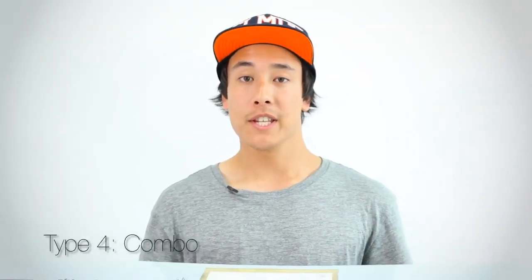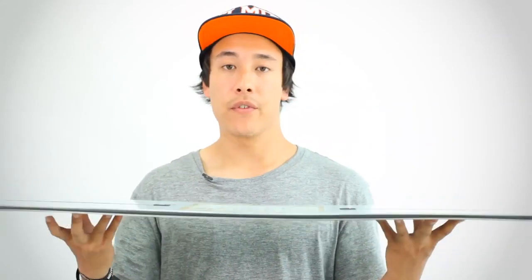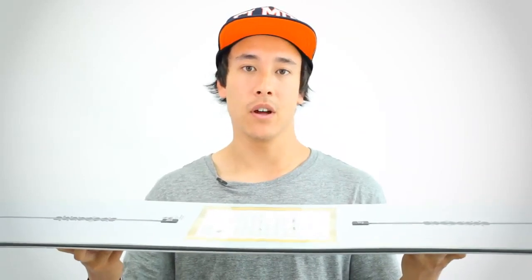A lot of brands have experimented with what they call combo profiles, blending aspects of both camber and rocker into one snowboard. The Burton Easy Living is one such example, using Burton's Flying V shape — rocker between your feet which transitions into camber in the tail and the nose. These combo profiles have a combination of rocker and camber elements. There's a huge array of different varieties on the market, each with its own distinct advantages and disadvantages, so it's best to consider them on a case-by-case basis and research how that particular board rides.